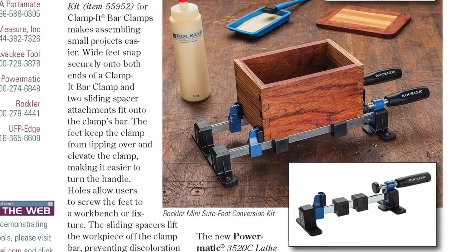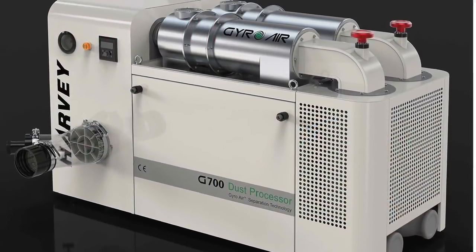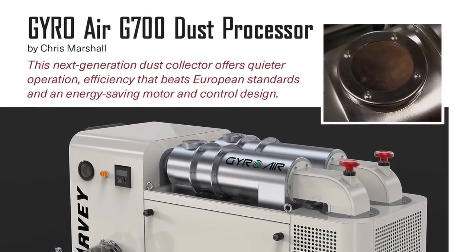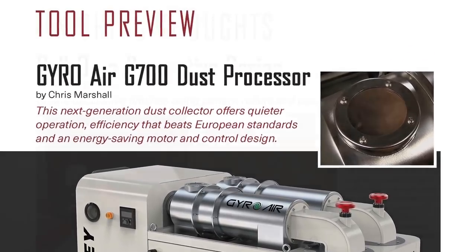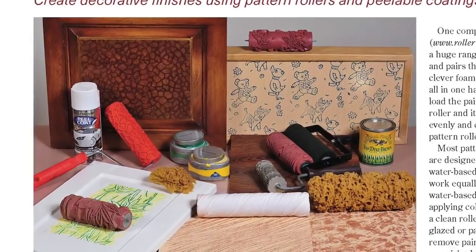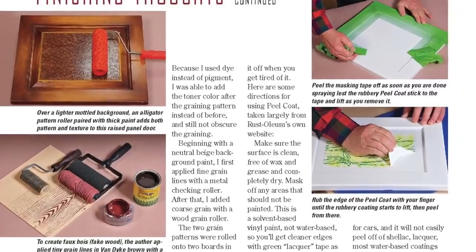Springtime is also bringing some exciting new products to market, and you can read about those in What's in Store. Then be sure to check out a cutting-edge dust collector called the Gyro G700 in our tool preview department. And if you want to try a couple of new decorative wood finishing techniques, Michael Dresner will introduce you to pattern rollers and peelable coatings in Finishing Thoughts.